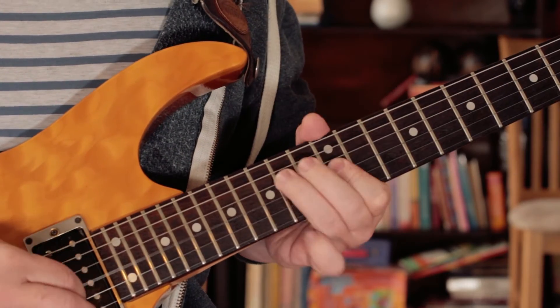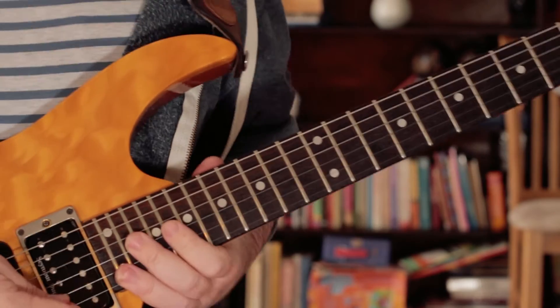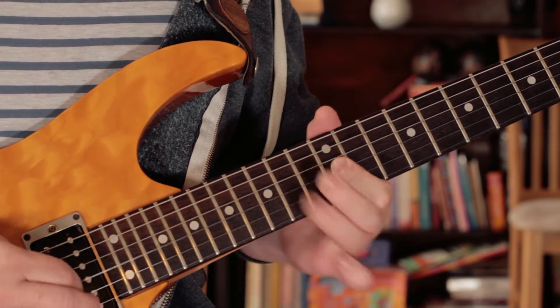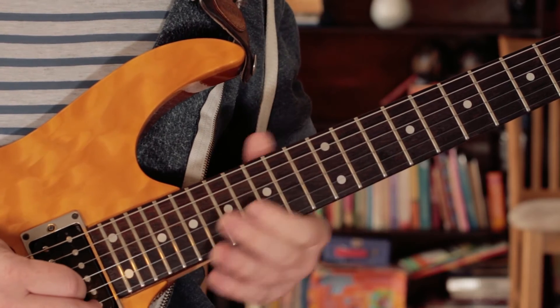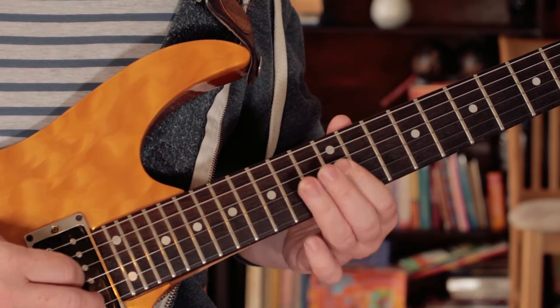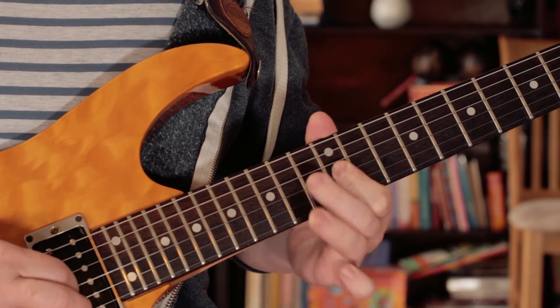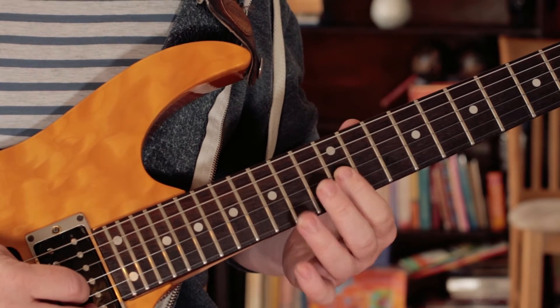And then we've got — this time I play another hammer, D to E, and the G again. And then I play three times: G, E, G, E, G, E. And then the final time, I play G, A.